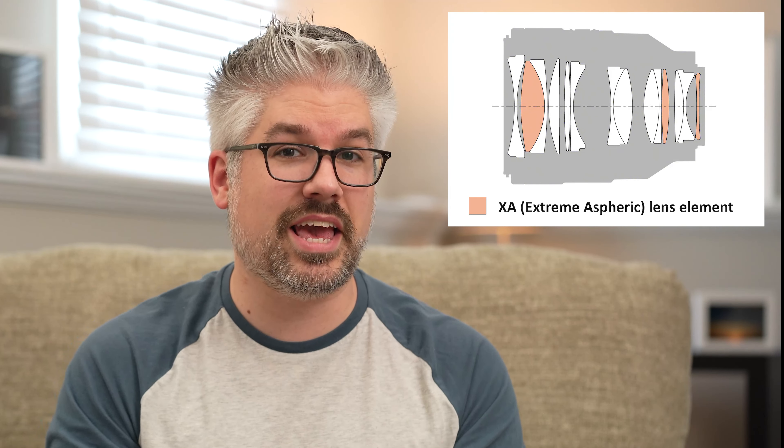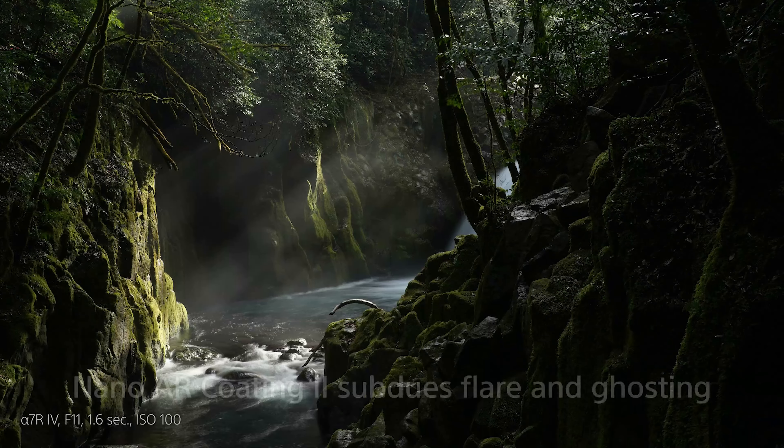Depending on your focusing, bokeh is used to really emphasize your subject, which can give your photos and videos a more professional and cinematic feel. Being part of the G Master lens family, the 50mm f1.2 features three extreme aspherical, or XA, lens elements that combine beautiful bokeh with enhanced detail and high resolution.